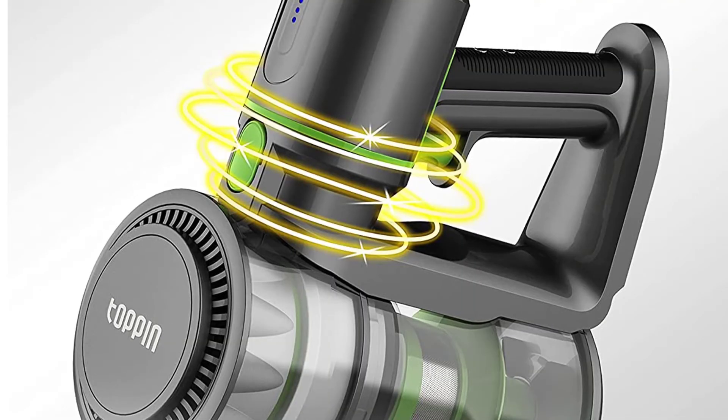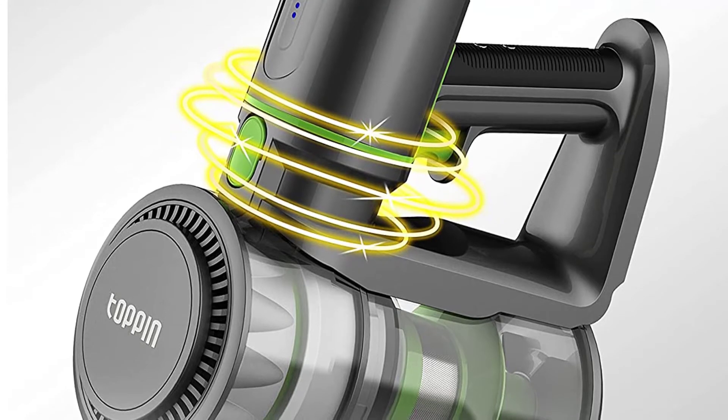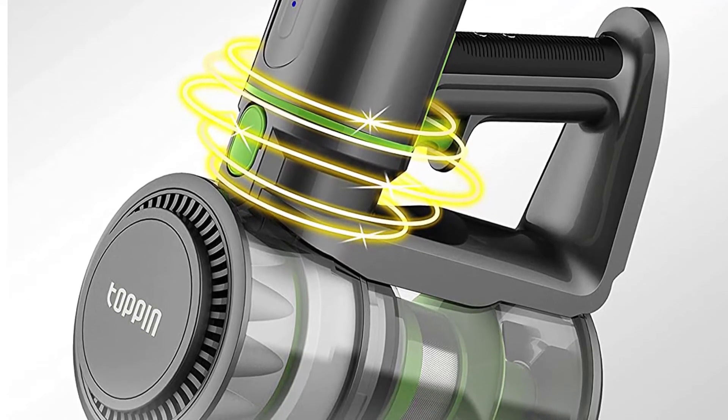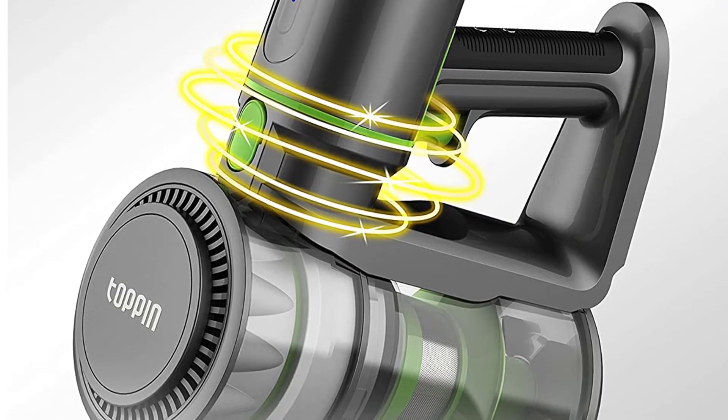The top-pin stick vacuum is a 6-in-1 powerhouse that delivers up to 130 watts of suction pressure for just under 10 minutes. When switched to its low-power mode, a fully-charged battery pack can supply up to 35 minutes of non-stop cleaning after 4 hours of charging.